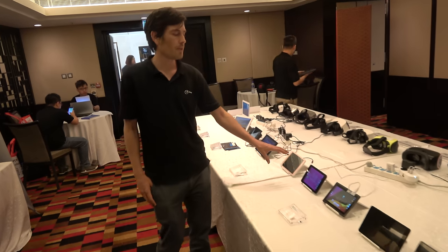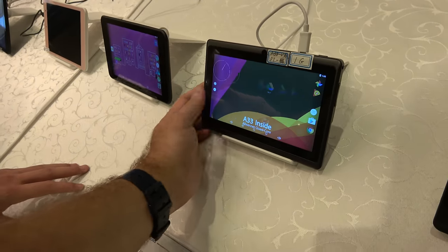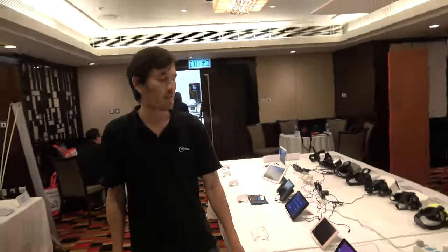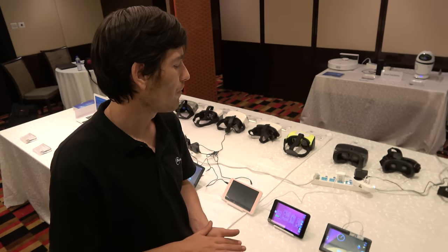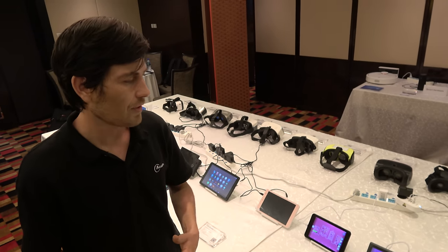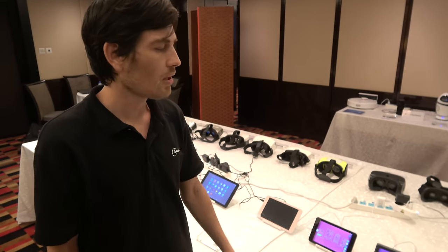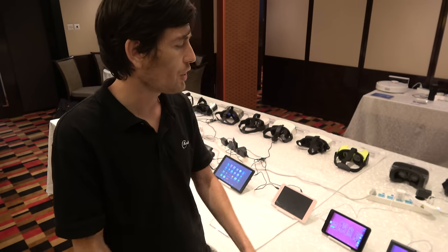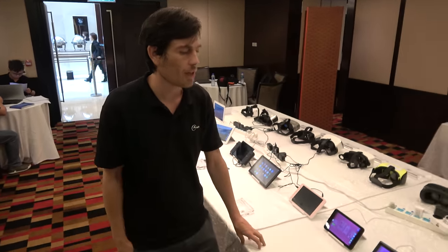There's a whole range of tablets here. A lot of them use the A33 processor, which is the most popular Android tablet processor on the market — a cost-effective solution selling in the millions. Next year the plan is to bring out a new chip similar to the A33 but on a lower nanometer, which improves power consumption and performance by fitting more on the chip.